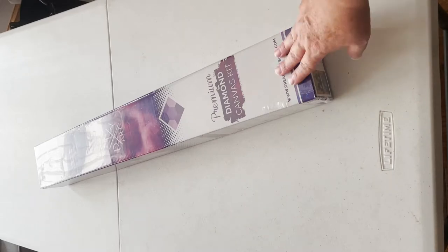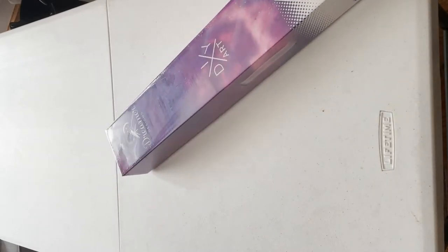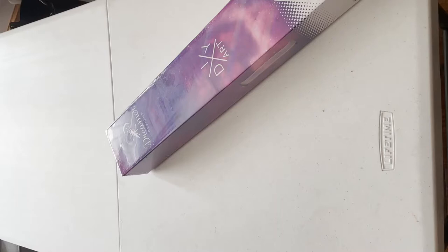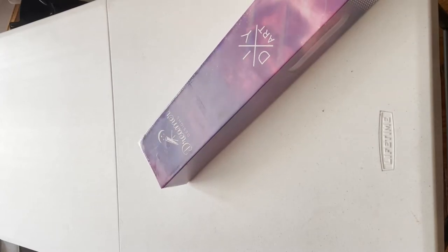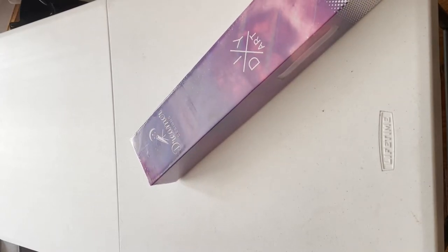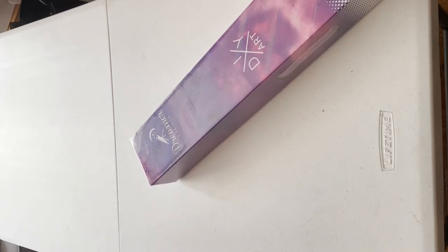It's a Dreamer Designs one — you'd probably recognize the box if you've had Dreamer Designs before, but you wouldn't have seen the logo. This will only be the third canvas I've done from them.